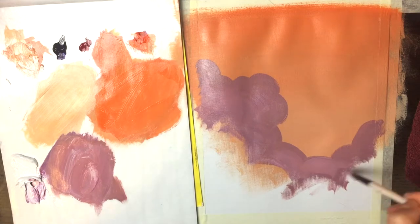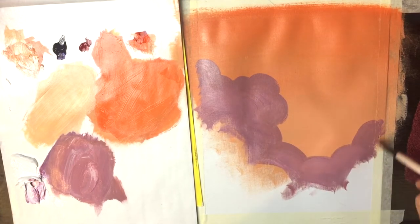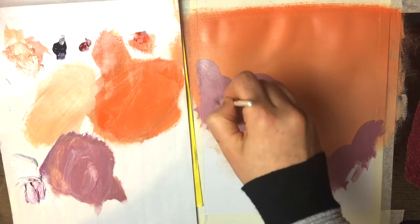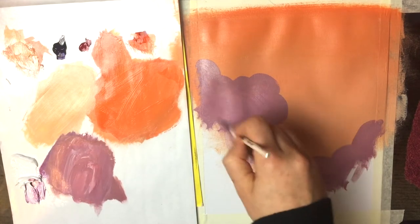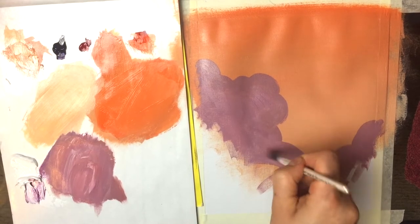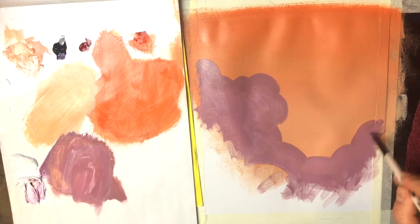I actually painted something very similar to this a very long time ago, before I even started this channel, and I had the painting stashed away in my closet. I never really opened it back up until a couple months prior, and I was just surprised — I thought, why haven't I thought about doing something like this? It's really simple but it's so pretty.